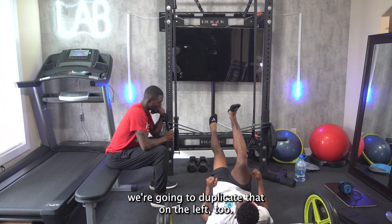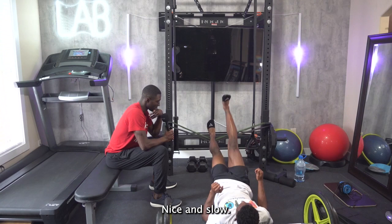So it's slow — nice and slow. Try to get your hips higher, getting that full range of motion.